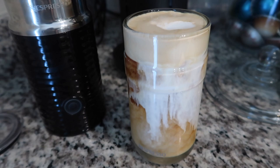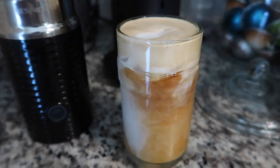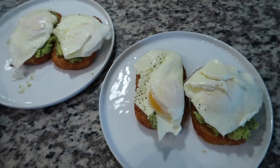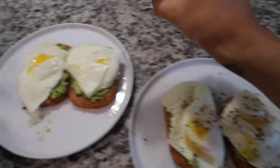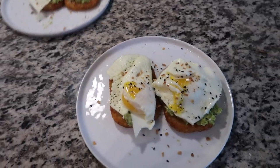And it literally looks like Starbucks at home and tastes just as good. And here's breakfast — I mix everything but the bagel into the avocado, but I just top it with a little bit more on top. And it is so good.